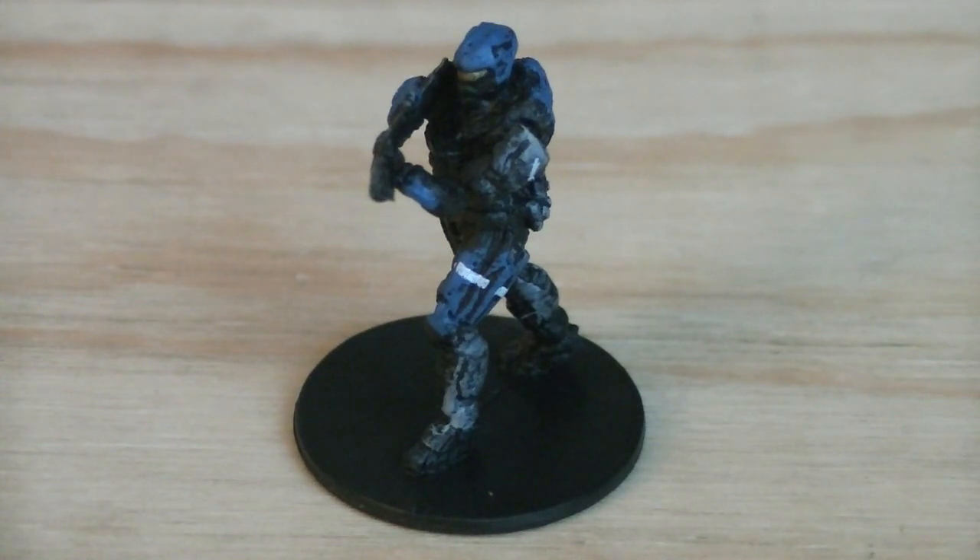The third and final micro minifigure is Carter, who's holding a DMR. He's painted in gray, blue, and black with white for detailing and gold for the visor.